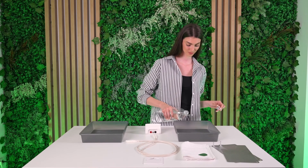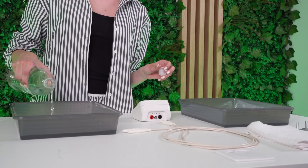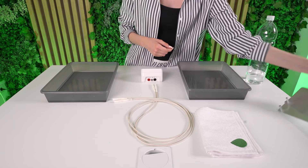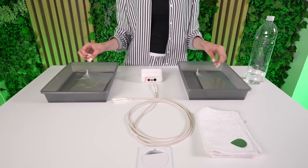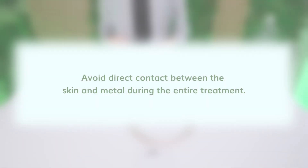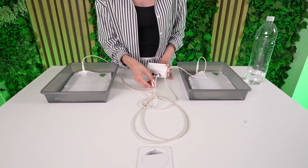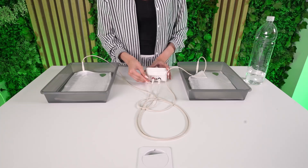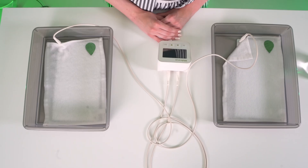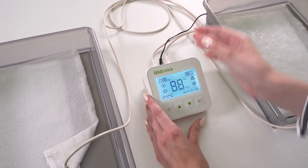Fill both trays with lukewarm water, just enough to cover your palms or soles. Place one electrode in each bin. Lay a towel on top so the metal is fully covered. Avoid direct contact between the skin and metal during the entire treatment. Connect the cables to the electrodes and plug them into the device. Plug in the adapter, power on, and set your preferences.